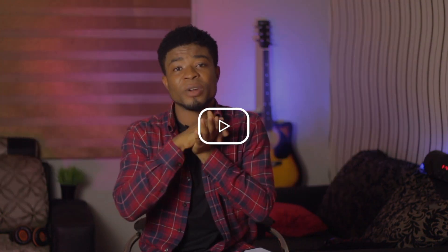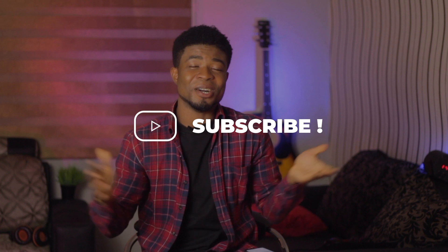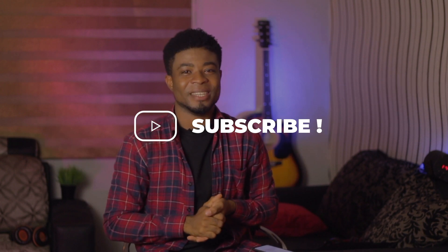And there you have it — my detailed review and experience with the Tecno Phantom 9. Let me know your thoughts and any questions about the device in the comments below. If you loved this video, give it a thumbs up; otherwise a thumbs down. Don't forget to subscribe to the channel — goodbye and I'll catch you in the next one.